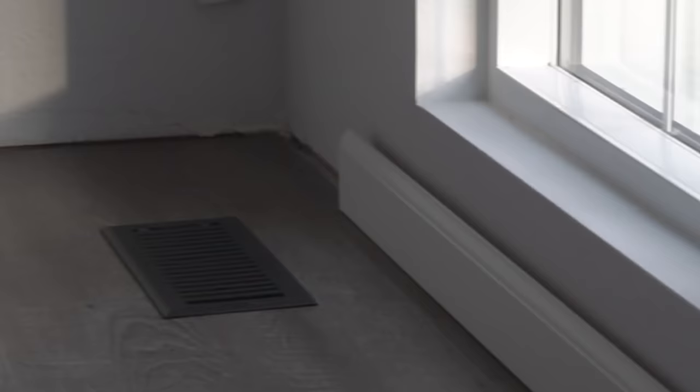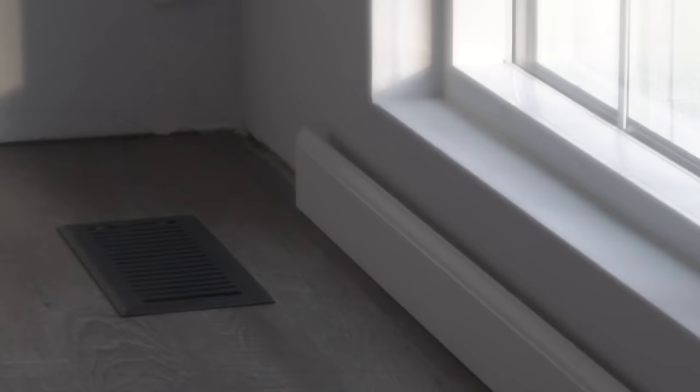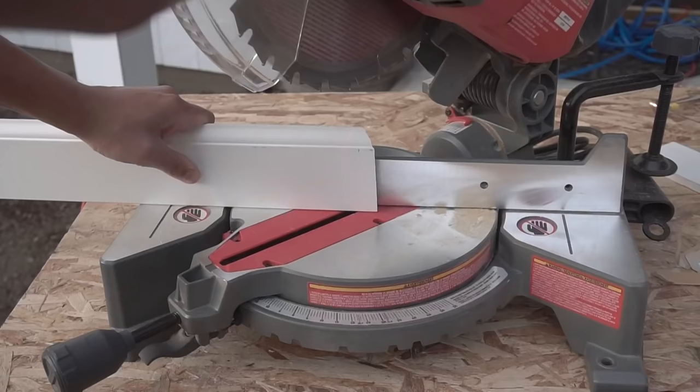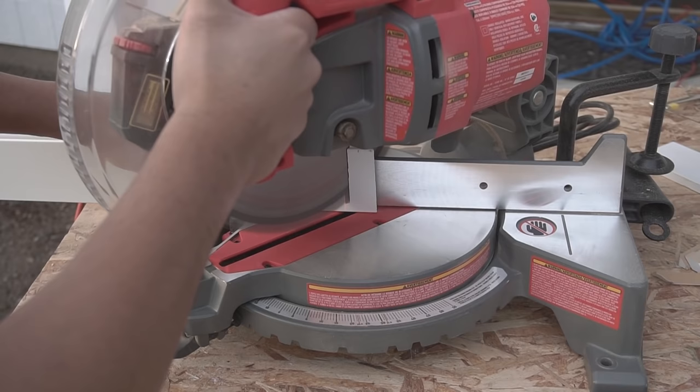You can see this one is way too short — it doesn't reach to the end — and I'm going to show you a trick on that later on. This one we're going to mark it to 45 degrees and then cut it right there: a 45 degree cut, nice and slow. Cut that miter and here I want to show you a cool trick.